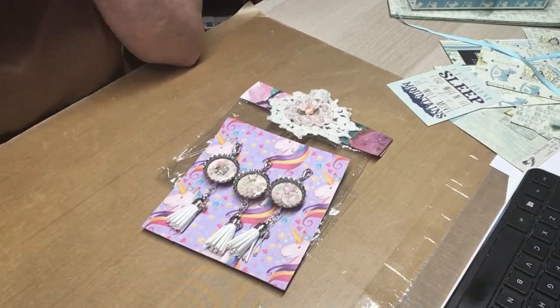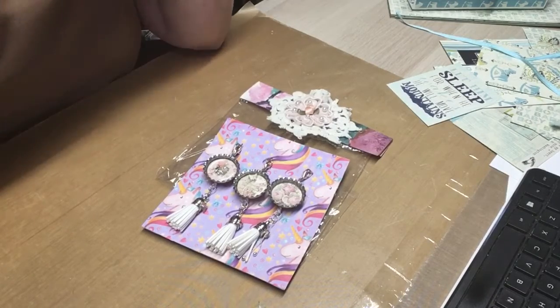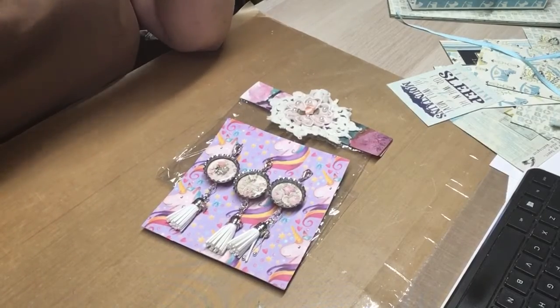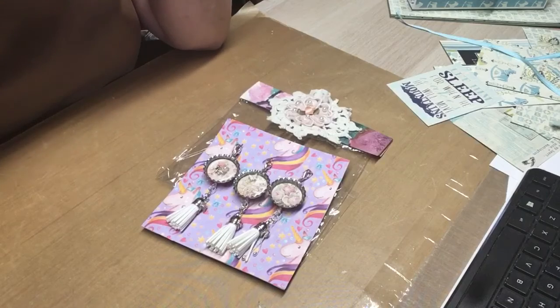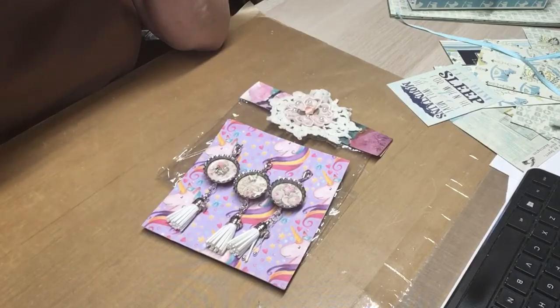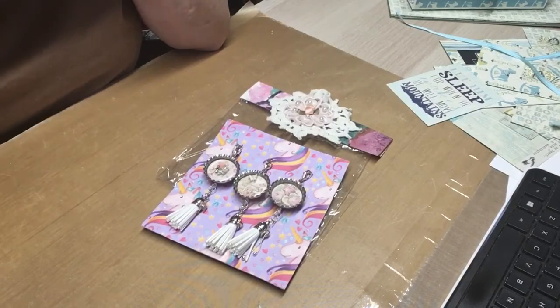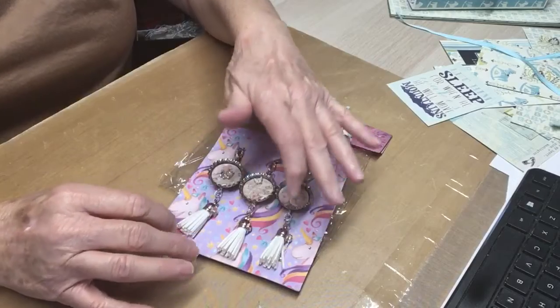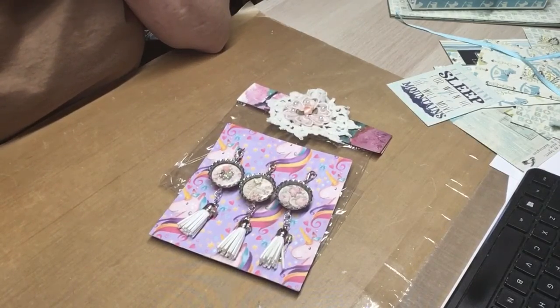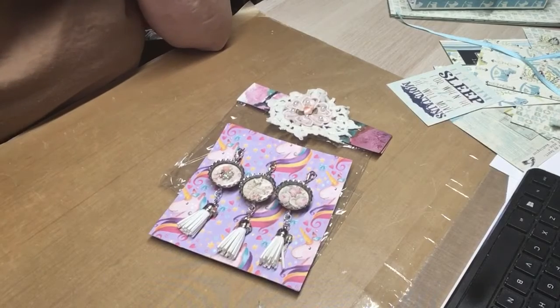Donna and I take turns each month hosting the swap, and we send each other what the swap is. Last month Donna had button embellishments and I sent her some button embellishments. And this month I'm doing the tassel dangle bottle cap, so she sent them to me — that's how we swap each month. I will link Donna's channel below so if you're not subbed to her please go over and show her some crafty love.